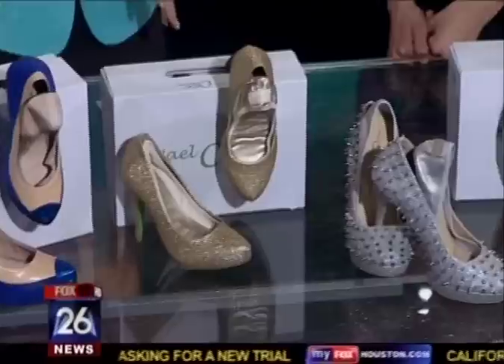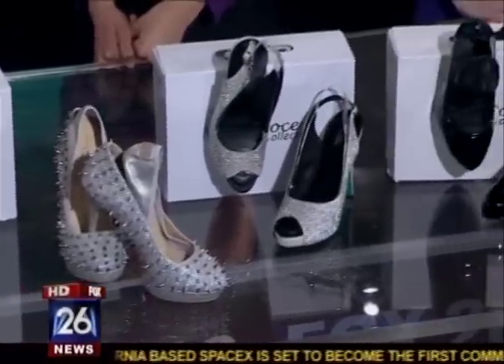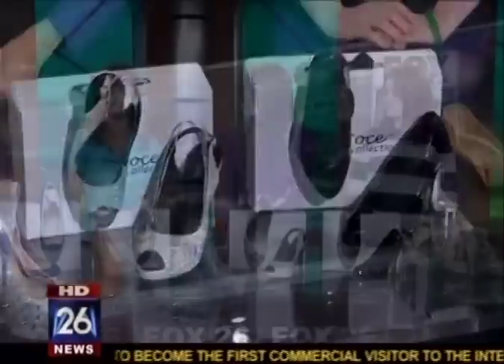It's two shoes in one. The Ambie collection has a four-inch heel for the working woman that suddenly turns into a flat for comfort. Sheena Young is the designer and joins me this morning. We also have Stacey Ambul, who's the operations manager.